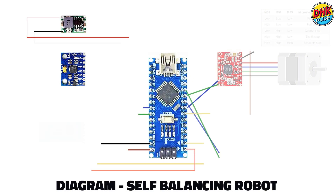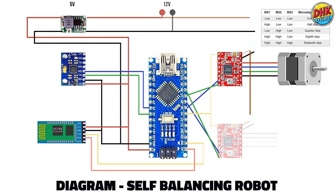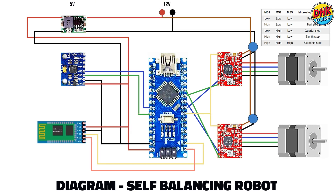And here is the wiring diagram of our self-balancing robot. We are using the BalancingV GitHub code by Mawik. More details are available on the GitHub page.